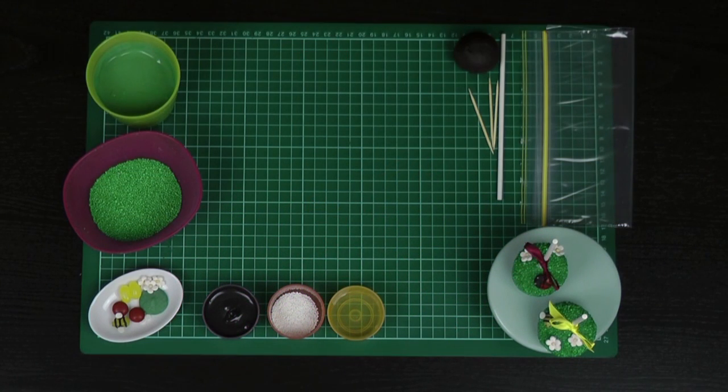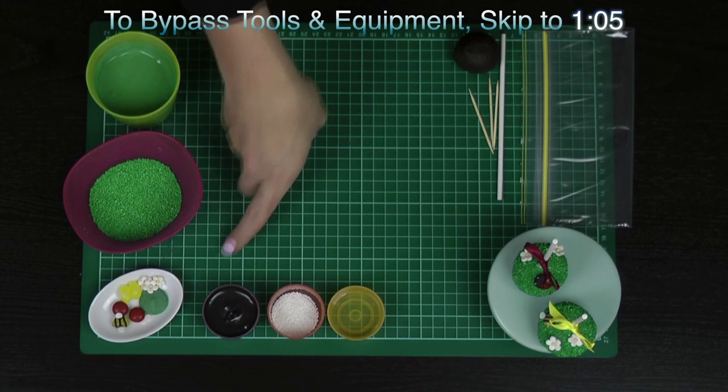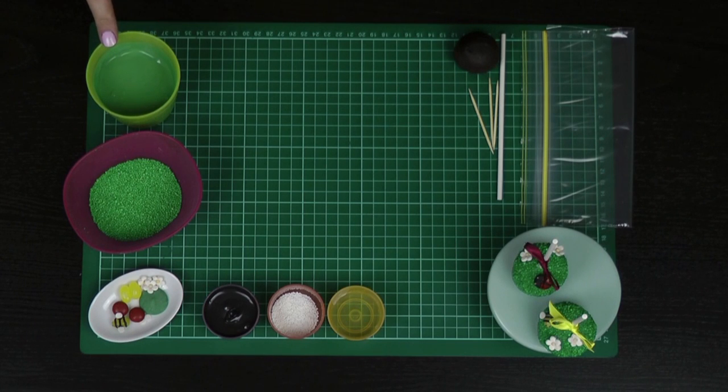Tools and equipment that we will be using today: I've got a little bit of water, some white sprinkles, some black melted candy melts, some green sprinkles, and some green melted candy melts.